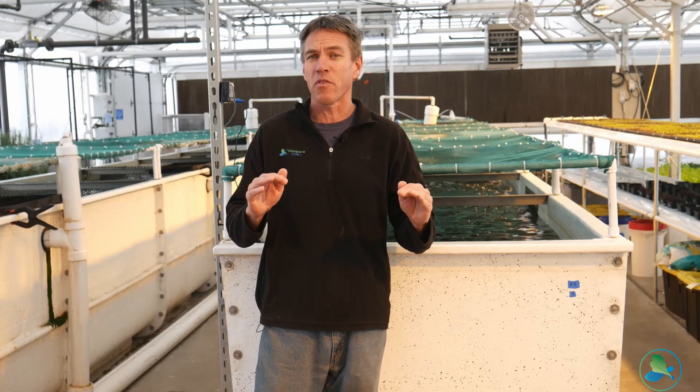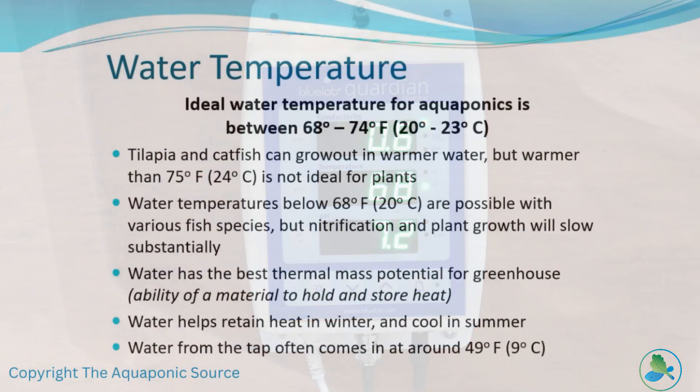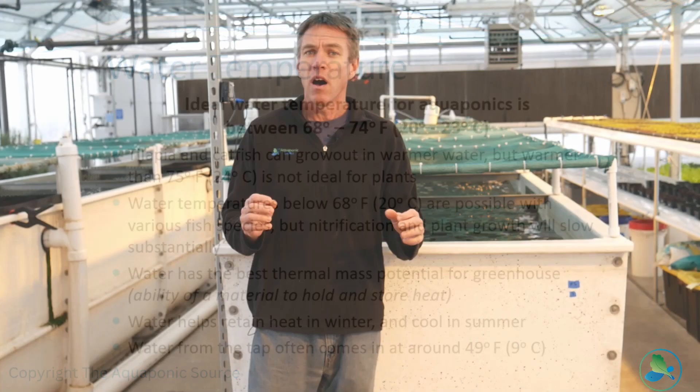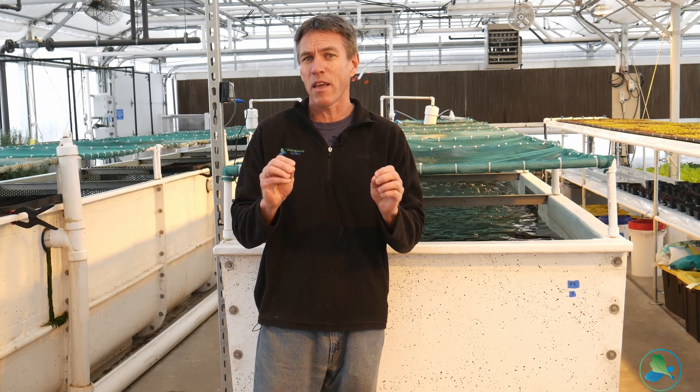Water temperature is really one of the most important things for the fish. We want to make sure that temperature is stable — not fluctuating all over the place. Fish cannot regulate their own body temperature like humans can, so they're entirely dependent on the water temperature being in the safe parameters for their particular species. We want to keep it nice and stable and controlled.